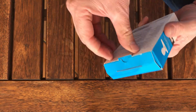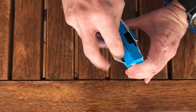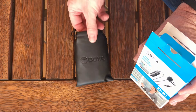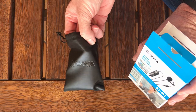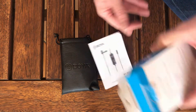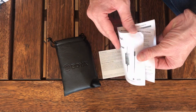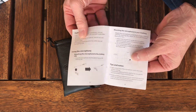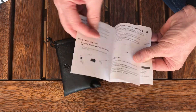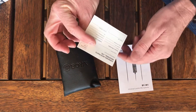Let's open it up. You get the little bag to put the stuff in — nice little bag. There's a little instruction manual that indicates how far you should be from the mic and where you should place it. And some other documentation here.